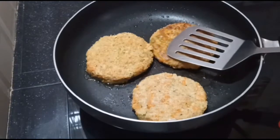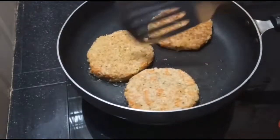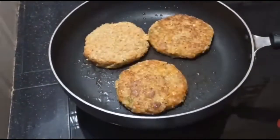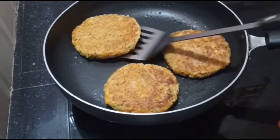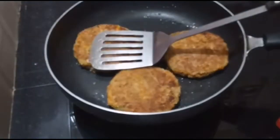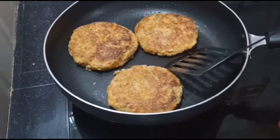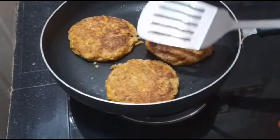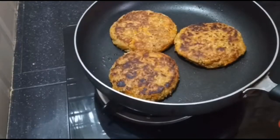Now we are going to cut it and put it in a bowl. I am going to fry it in the pan.